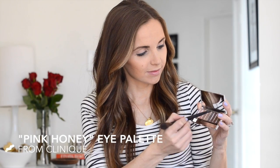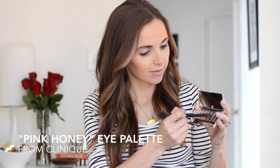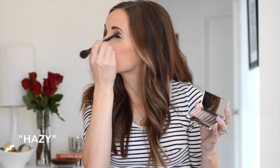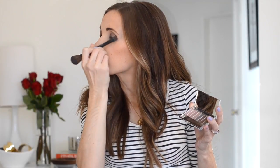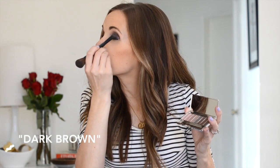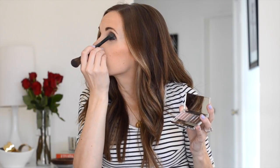Next is eyeshadow. The purplish brown shades in Clinique's Pink Honey Palette are perfect for a smokey eye. I'm starting with Hazy and covering my entire lid up to the crease. Now I'll move to the next shade, Dark Brown, and sweep just into the outside of the crease and slightly above.